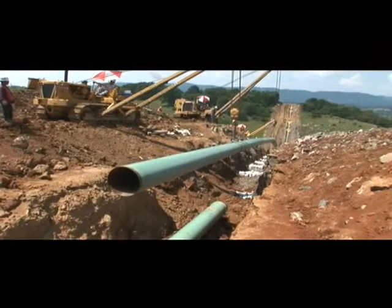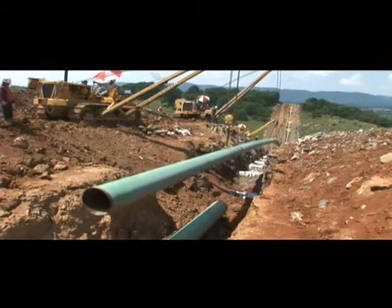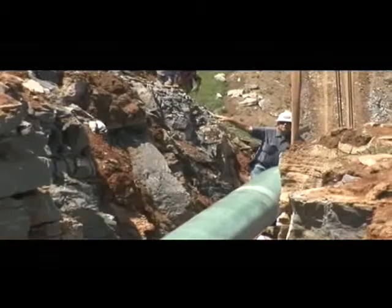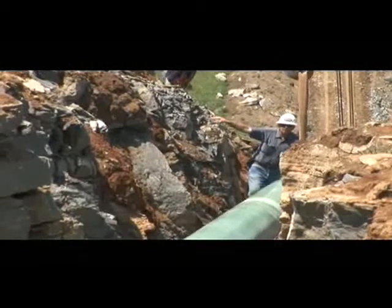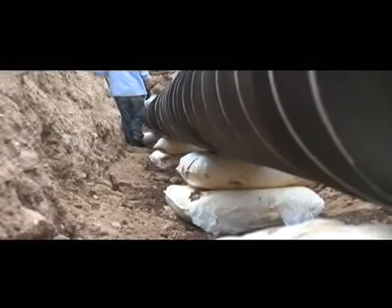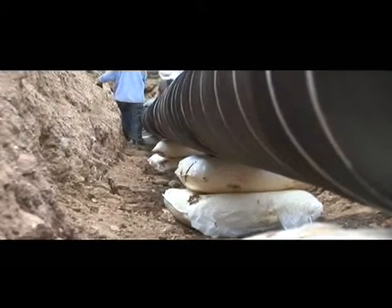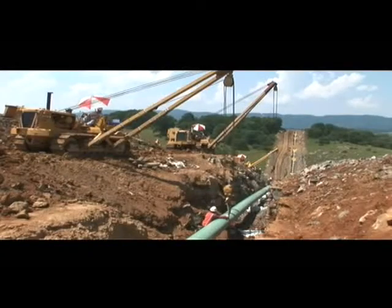The pipe sections are lowered into the trench by special pipe-laying tractors called side booms. Care is taken to not damage the coating during this process. The pipe is placed in the trench on sandbag benches to prevent damage to the pipe coating. The coating is rechecked again.